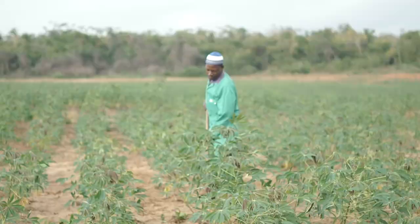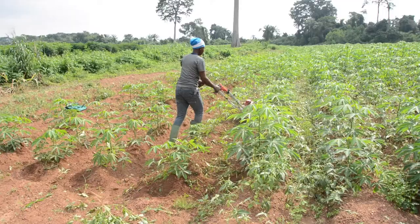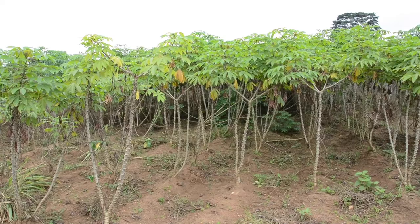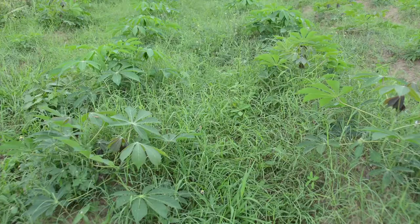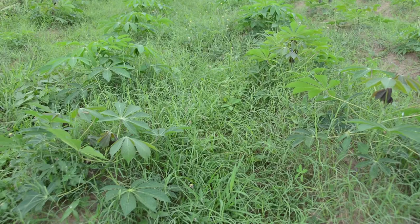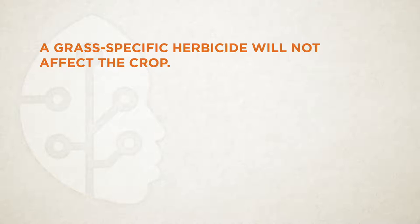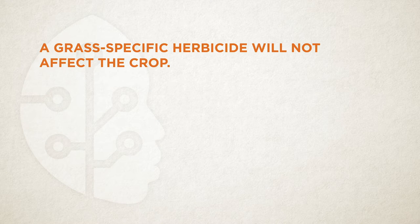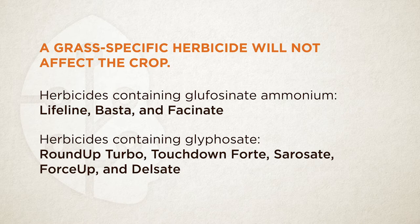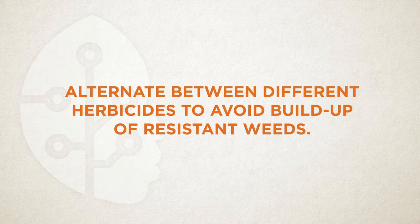There are three main methods of weed control: manual weeding by hoe or cutlass, mechanical weed control with a weeder, and the use of herbicides. A combination of these methods provides optimal weed control. If you opt for the herbicides method, look at the type of weeds in your field. If they are mainly grasses, choose a herbicide made specifically to control grasses. For all other weed types, you can use herbicides containing glyphosinate ammonium like Lifeline, Basta and Fascinate, or those containing glyphosate like Roundup Turbo, Touchdown Forte, Sarosate, Forceup and Delsate. Alternate between different herbicides to avoid build-up of resistant weeds.